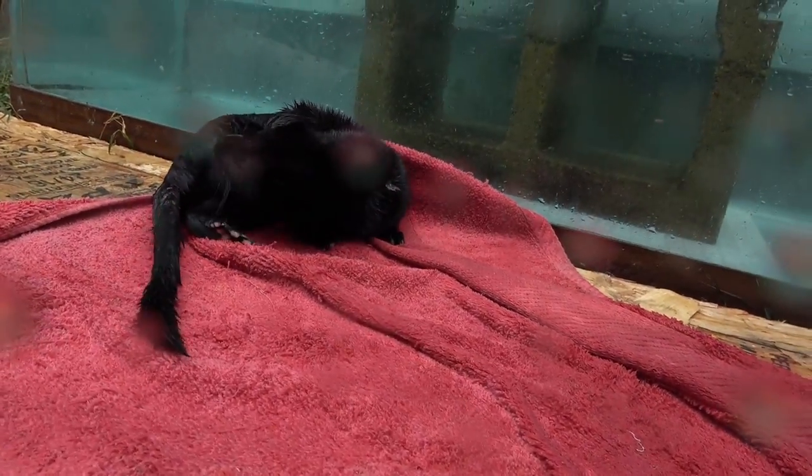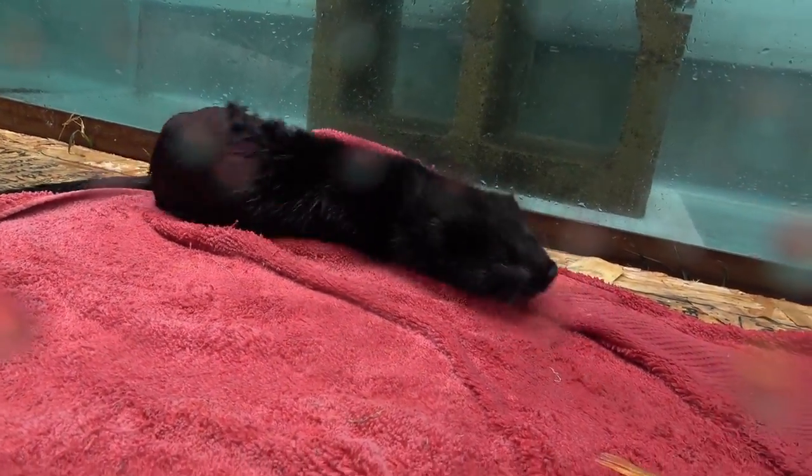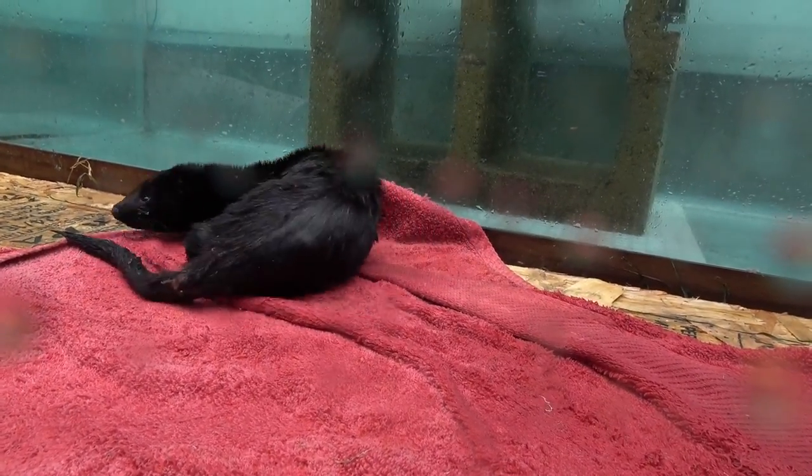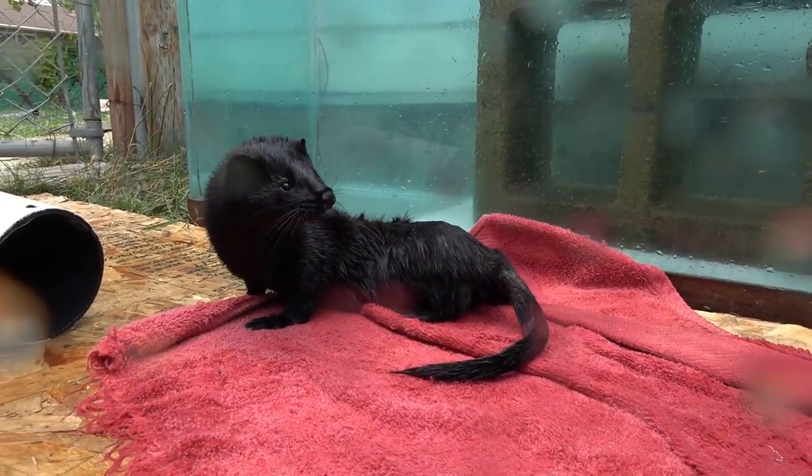You're probably wondering why I'm trading the mink its fish for some meat. Don't worry — the fish doesn't go to waste. I go and freeze it for a couple of days before chopping it up and feeding it to the mink.